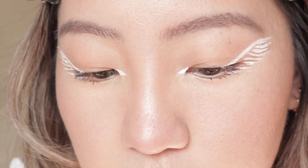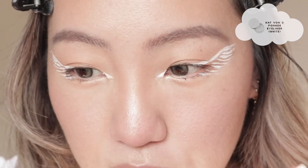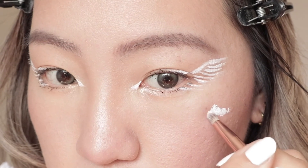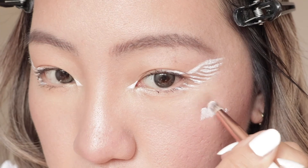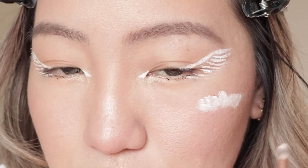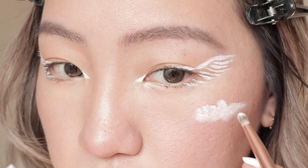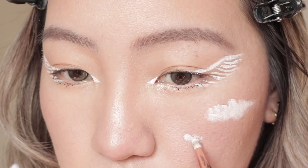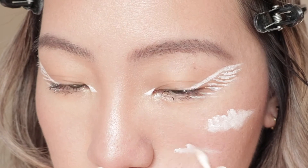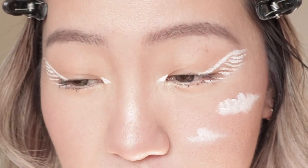Now I'm going to be drawing clouds on my face. Using the same white eyeliner, we're going to create that cloud filter blush that you see on Instagram and Snapchat. It doesn't have to be perfect - you kind of just do whatever, where your hand takes you. You can put as many or as few clouds as you would like. I'm aiming for like four or five maybe.